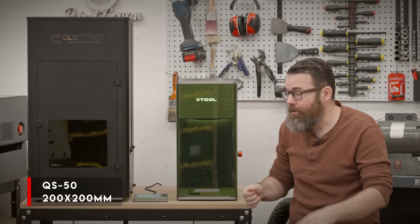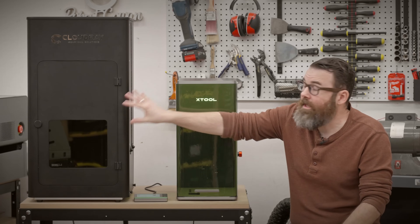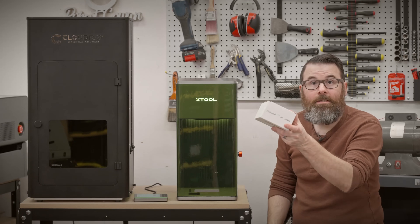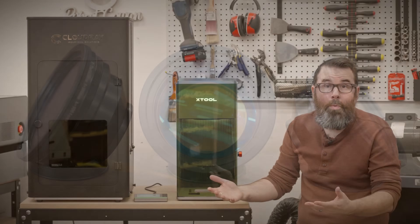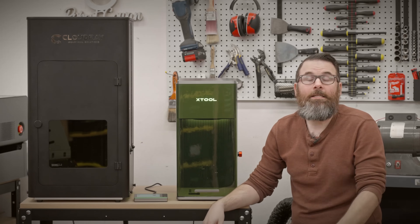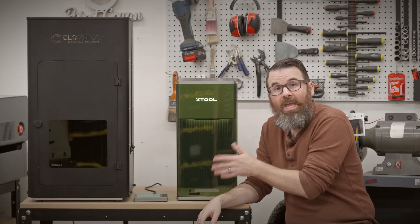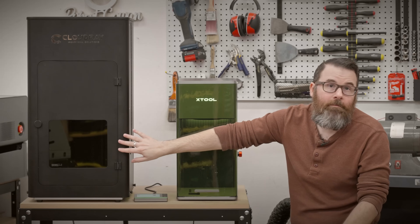In addition to power output, there's the work area. The Cloudray is 200 by 200mm and the Xtool is 220 by 220mm, so the Xtool actually has a larger work area — but this is a little deceiving because you can swap out lenses very easily on the Cloudray and remap to a larger or smaller work area just by getting different f-theta lenses for around $80–$100. The reason you'd want a smaller area is that you can focus the laser down for more fine detail, which is something you can't do on the Xtool.